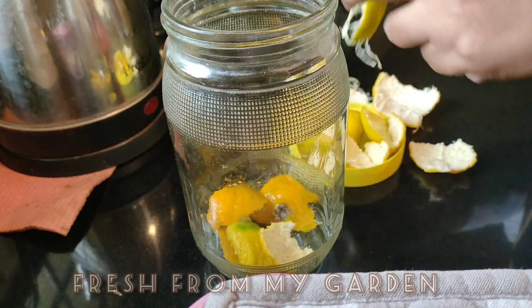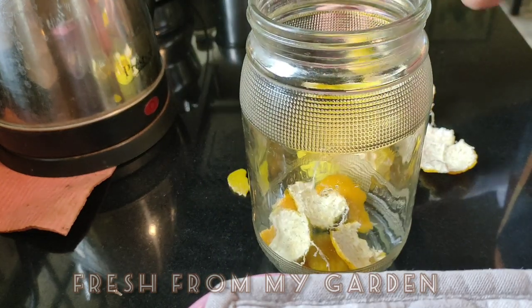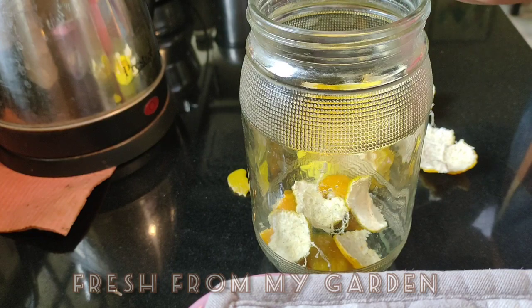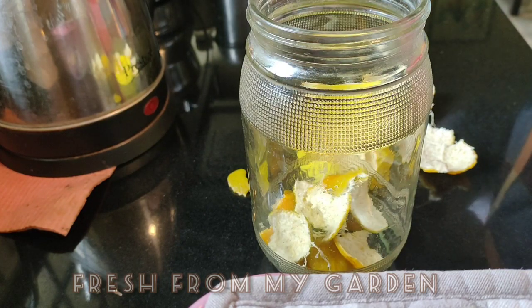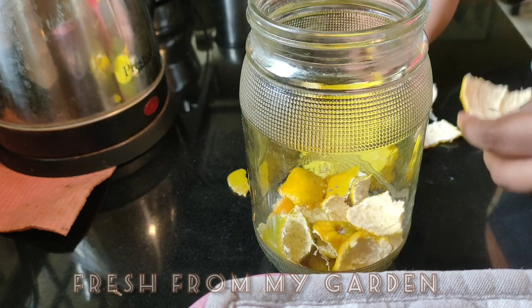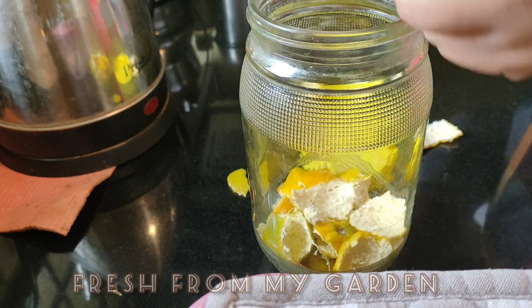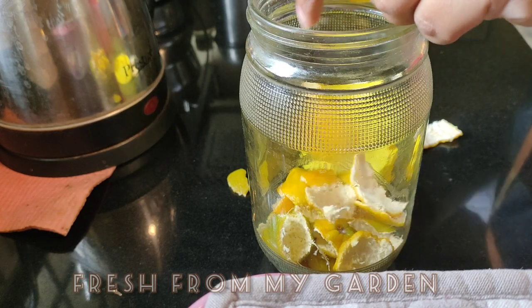The solution that we are making today is a great remedy to keep away ants, aphids, and spider mites. Here we have peels from two oranges that I am breaking into smaller pieces.